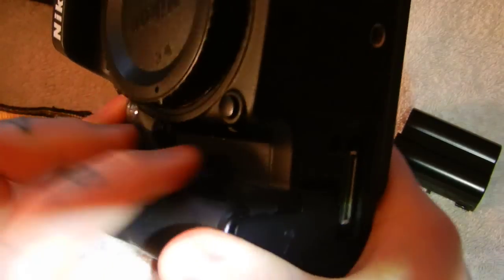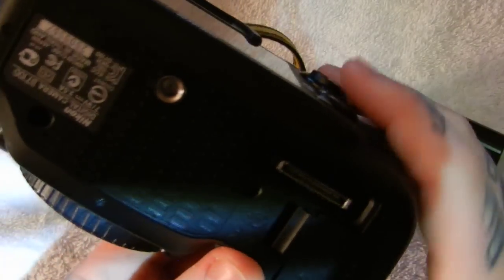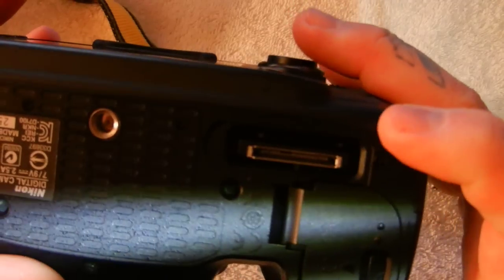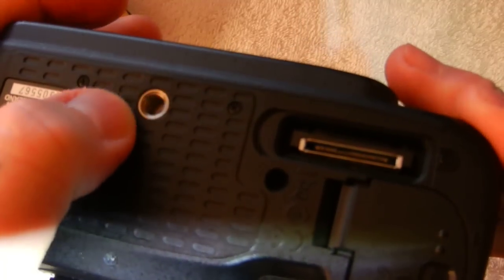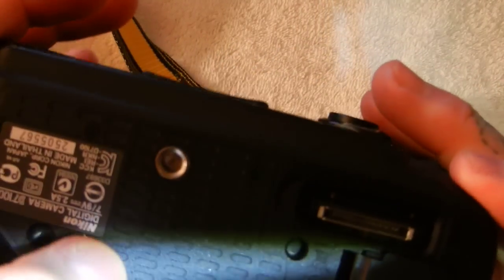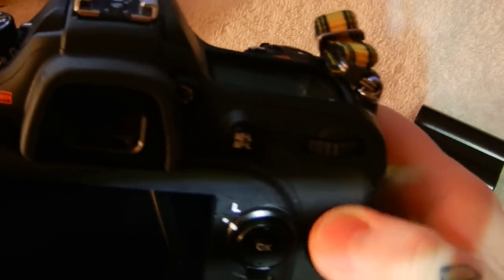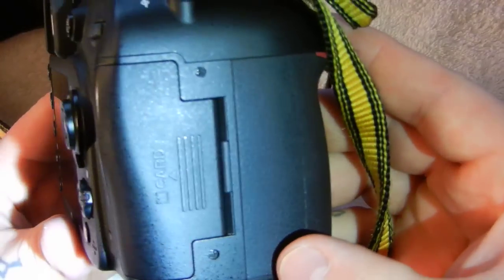On your DSLR, check your bottom contacts. Make sure they're not broken. If you're in a camera store, ask to borrow a vertical grip and screw it in to see if your contacts work properly. Make sure the threads are not stripped on your tripod mount — that's actually quite common. Also look for general abuse on the bottom. Another thing to look for is the rubber attachments on the camera body. After enormous heavy use or with very sweaty palms, these will eventually lift up.